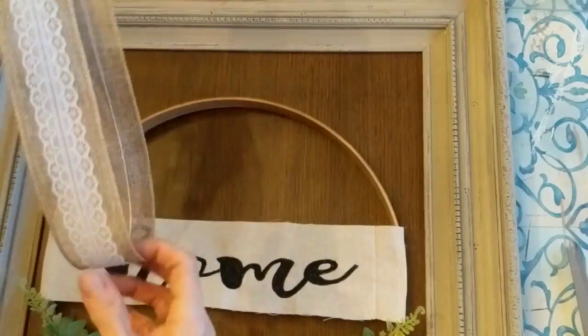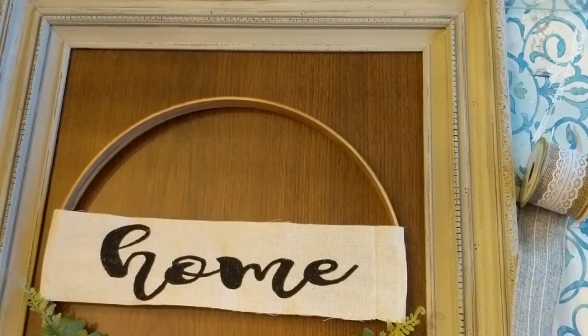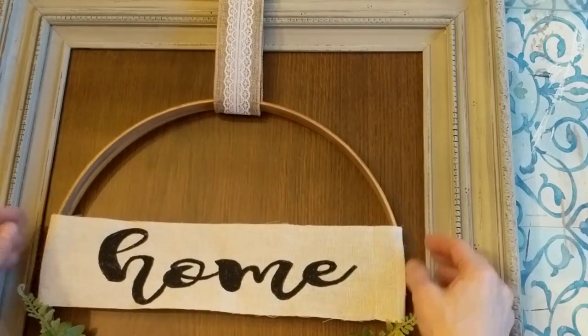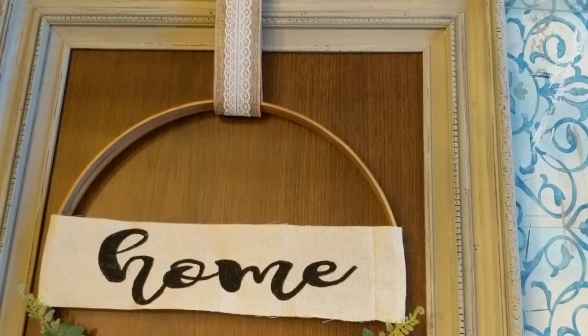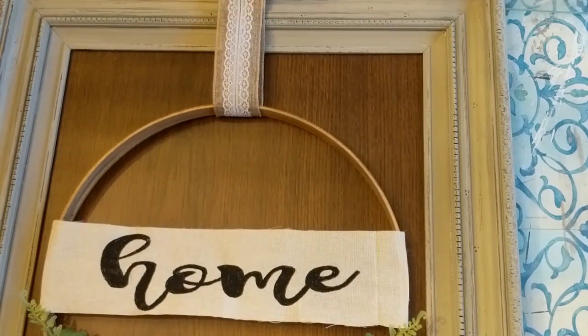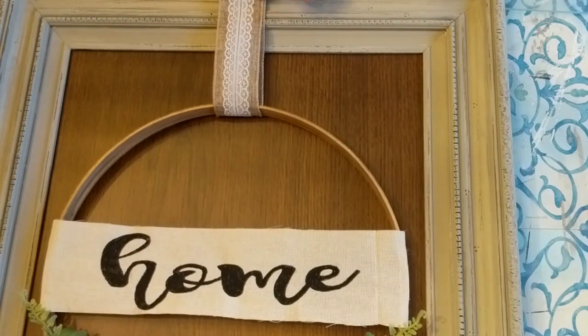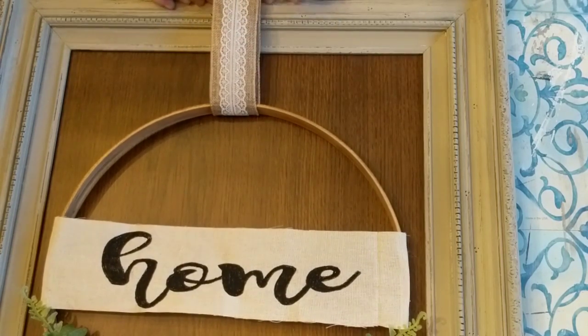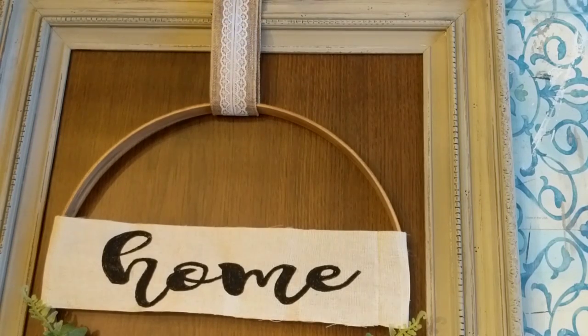The last step now is just to put these two pieces together — the frame with the board, and the hoop with the 'home' and greenery. I'm using some burlap and lace ribbon from Dollar Tree to hang the hoop and then attach it to the back of the frame so it's free hanging in the middle.